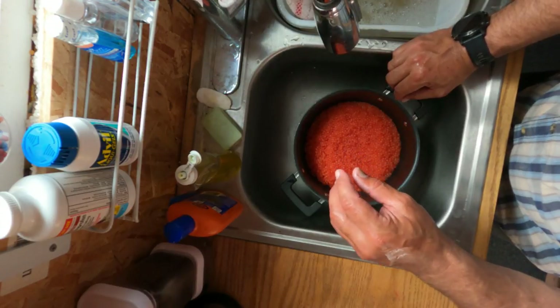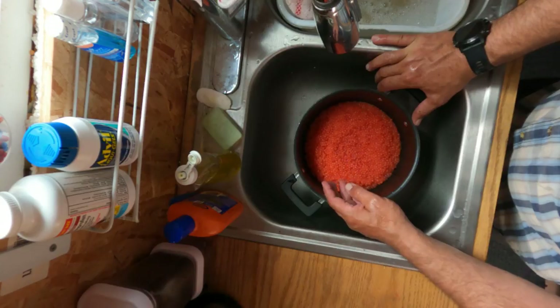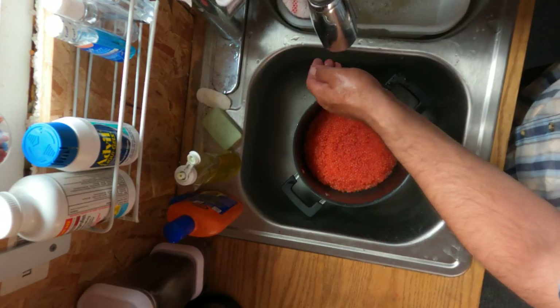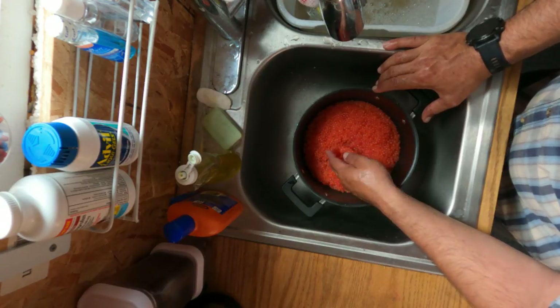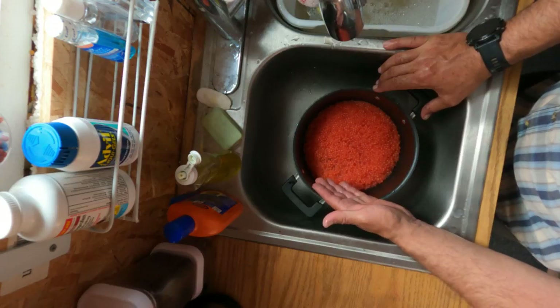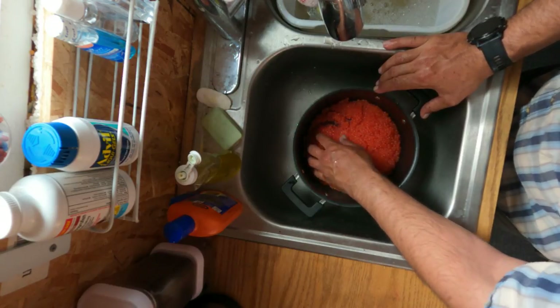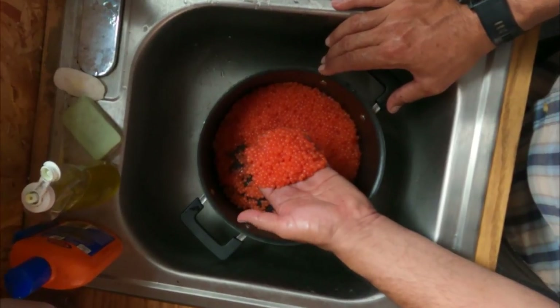Now we've got to rinse these, and you've got to use as cold water as you can. Ours is coming out of a well, so it's pretty cold. It does have a little well-water flavor to it. But the longer these are out of the refrigerator and the warmer they get, the egg membrane starts to break down. So the sooner you do this, the fresher you do it, the better off the product is going to be.